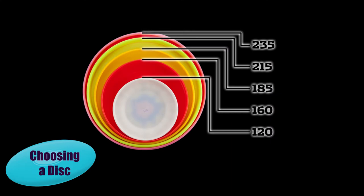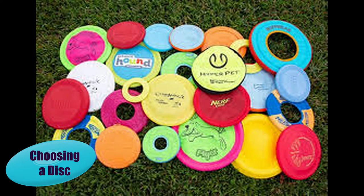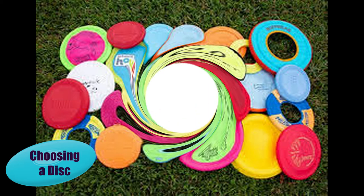Choose a disc that is the appropriate size and weight for your dog. There are heavy discs for dogs with a really hard bite, and there are lighter, softer discs for more gentle dogs and puppies. I prefer to start with a fabric disc or a rubber floppy disc for new beginner dogs and puppies — they have a little more bend to them, so they're easier to catch in the air.